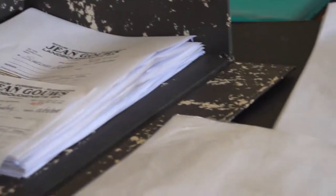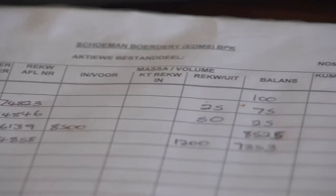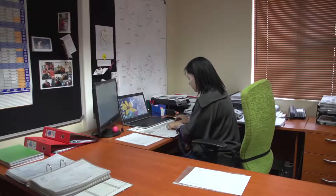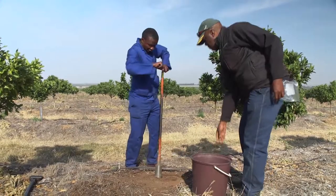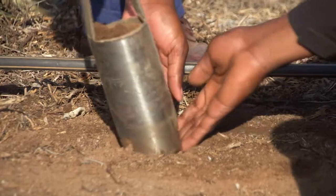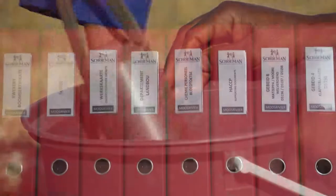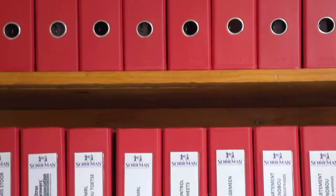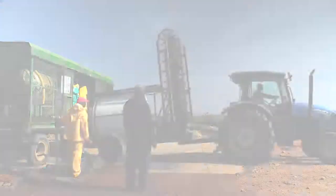Record keeping is an important and often neglected facet of managing agrochemical use. As chemicals are issued from the store and mixed, records must be kept of the quantity used and in which orchard and block the chemicals were applied. Record keeping helps track what application was done to certain blocks and lets us work out if our measurements were accurate. Soil samples should be taken at least annually by an accredited lab to assess the chemical load of the soil and residue levels of all crop protection and crop production products. Record keeping also forms an important part of all certification systems such as Global Gap and others.